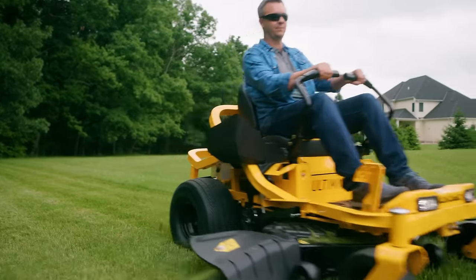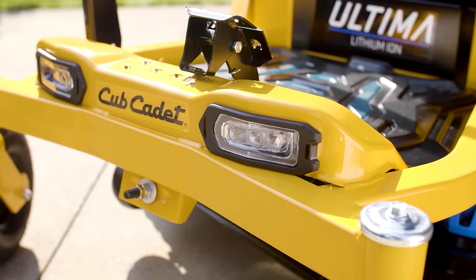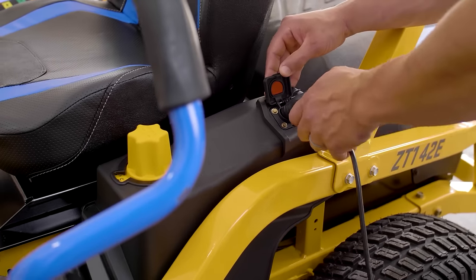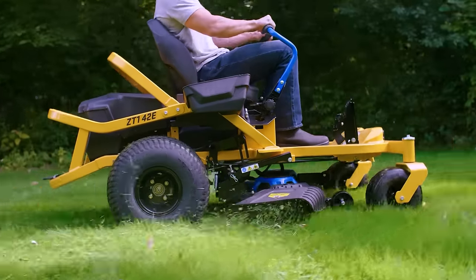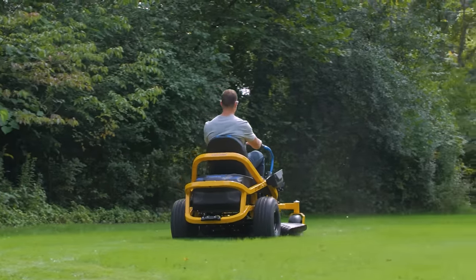Meaning finer clippings, less clumping and decreased stragglers. And now the Ultima Series offers a fully-electric, lithium-ion powered model — the ZT-142E. All the strength and performance of gas, plus electrifying advantages like quiet operation with rapid recharge and no power fade.